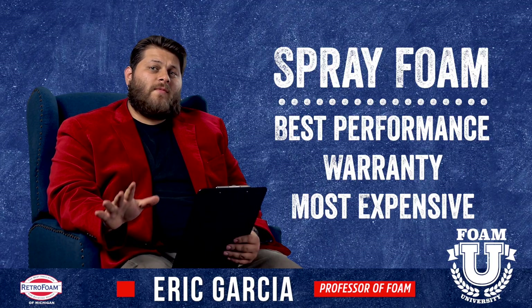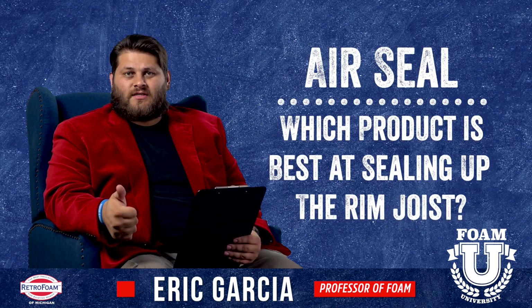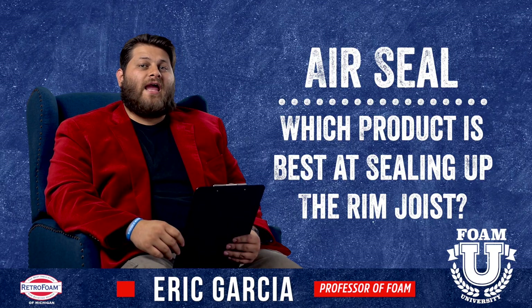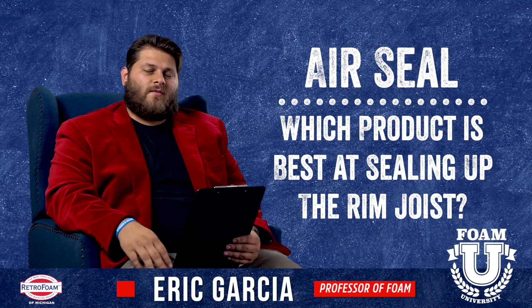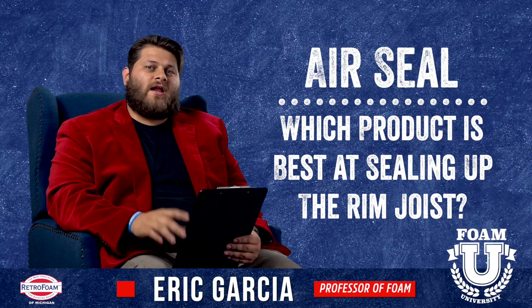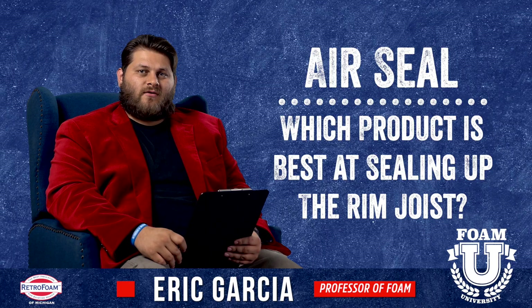When we're talking about the rim joist specifically, there's something we should all keep in mind: air seal. The rim joist is one of the most common problems in any house for air infiltration. Air likes to come right in through that rim joist and wreak all kinds of havoc — it creates cold floors, can go up your walls, and causes issues in the basement. Whatever material you use, you want to make sure it establishes an air seal.